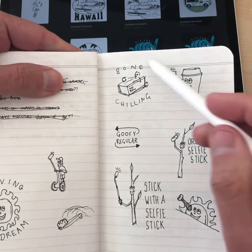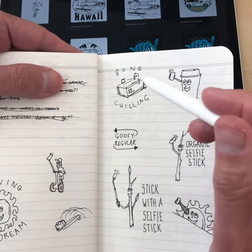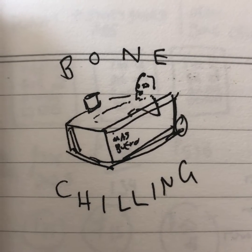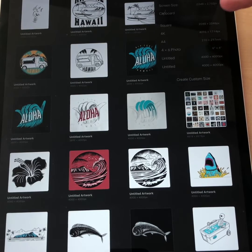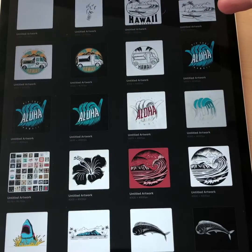Normally what I'll do is take a photo of the sketch and bring that into Procreate. But with this one the sketch is so basic that I'm just going to start straight in Procreate. You just create a new canvas and I like to do 4,000 by 4,000.